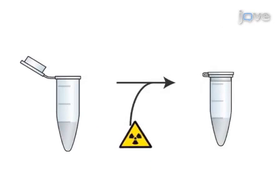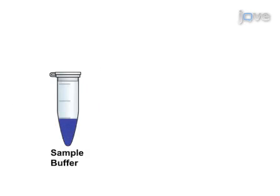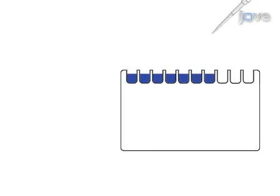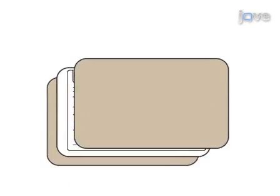Next, radio labelled ATP is added and the mixture is incubated for 1 hour. Then the proteins are denatured and separated on a polyacrylamide gel and subjected to western blot.